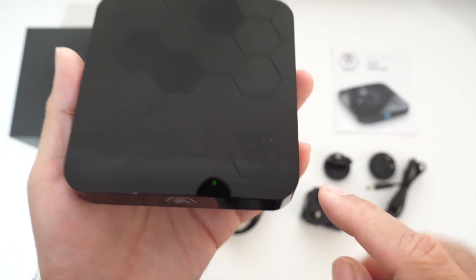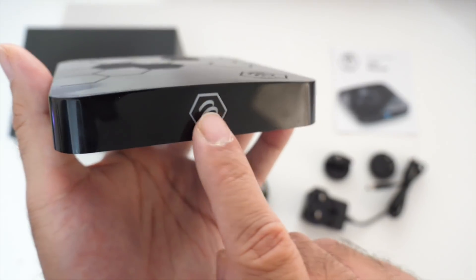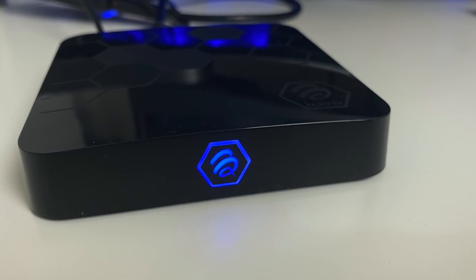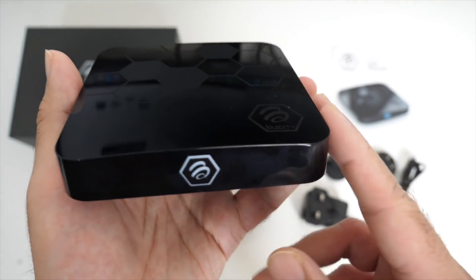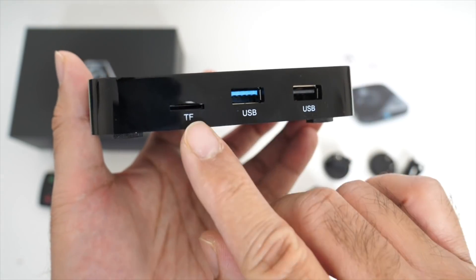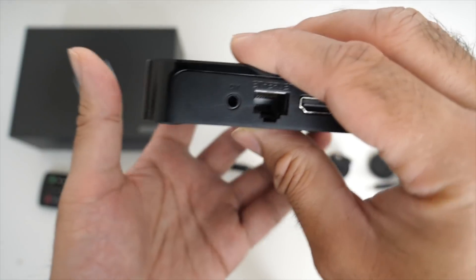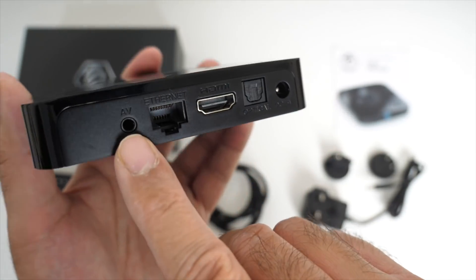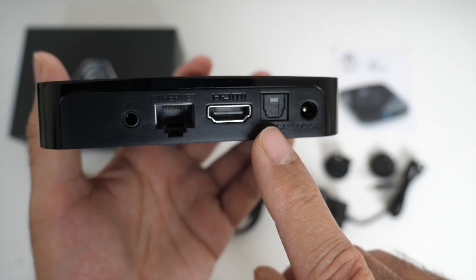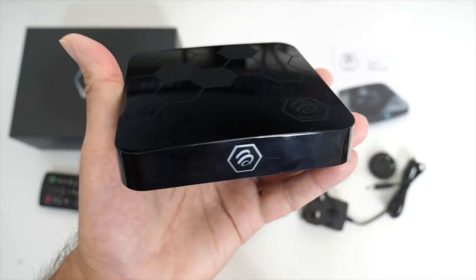The box has a shiny black finish with the Buzz TV logo on top. On the front, the Buzz TV logo in the center lights up blue when powered on and red in standby. On the side, we have a micro SD card slot, USB 3, USB 2. On the back: an AV port, Gigabit LAN, HDMI out, S/PDIF audio and the power socket. And one side has nothing.